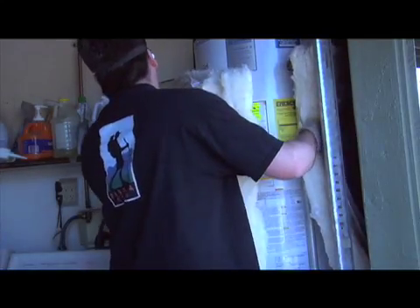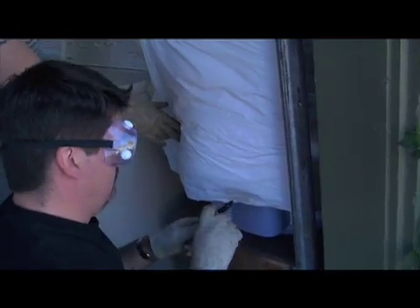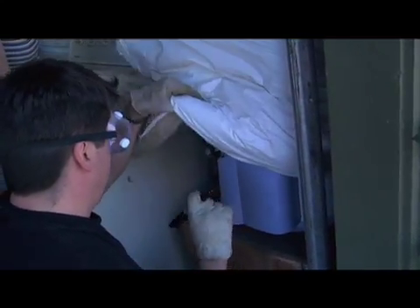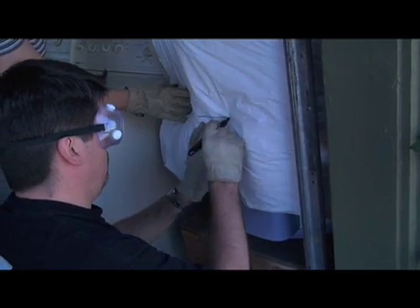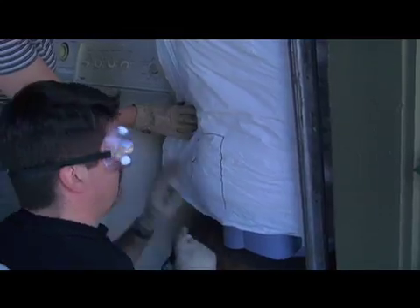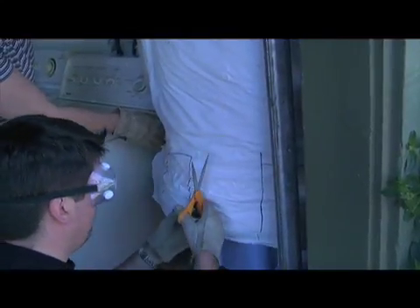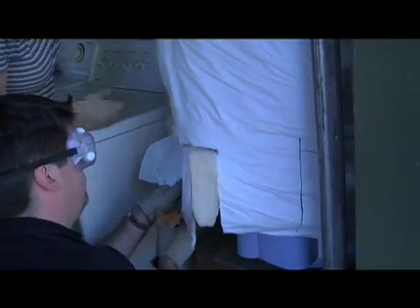Take the wrap and put it all the way around the water heater. Use the marker to mark around the thermostat and the exhaust vent — we want to make sure those are not covered. Have your assistant hold the wrap in place while you make the marks, then cut those out all around the thermostat area.